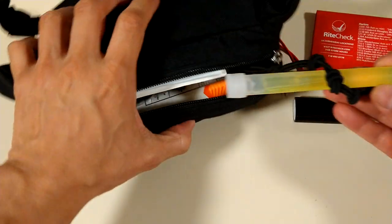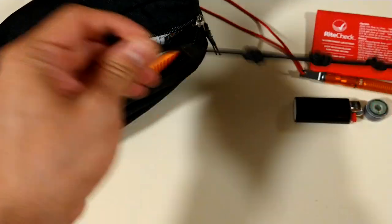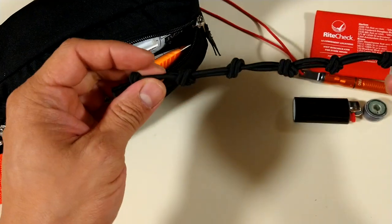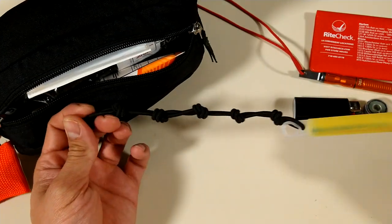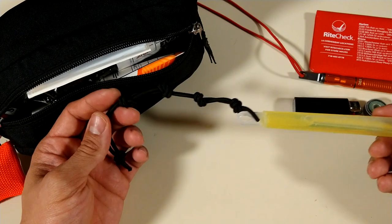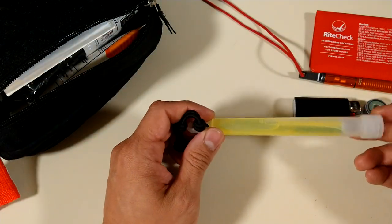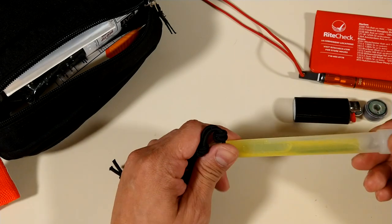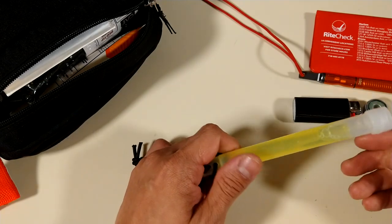A glow stick — another bungee cord I just tied in small knots to make the cord shorter, but it's actually longer if it's around my neck, so I could attach a lot of items onto my neck if I have to. If you get a glow stick — chem light — go for green or yellow, because green and yellow are in my opinion much brighter than any other colors.